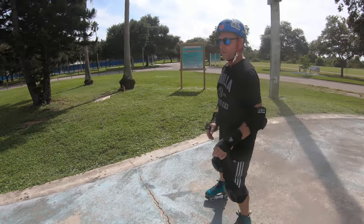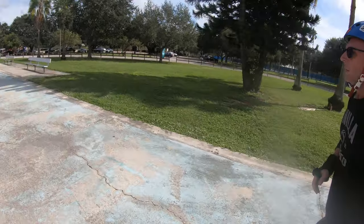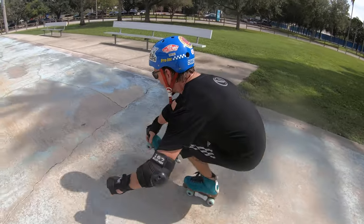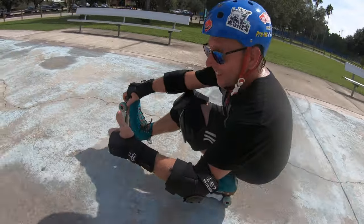So I'm going to actually demonstrate the Shoot the Duck on this one. You just skate along, drop down, squat all the way back, and lift your foot straight out. See? That's cool — super fun.